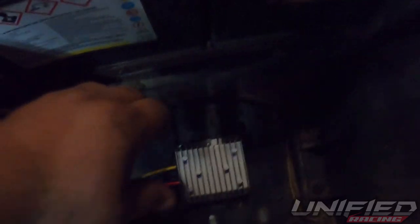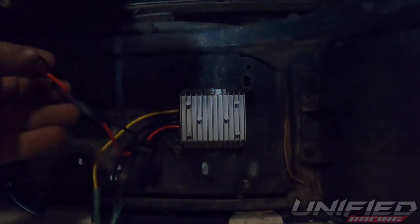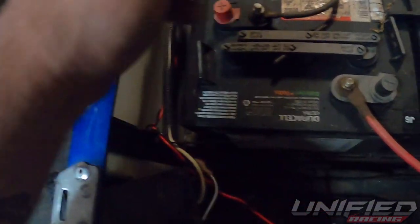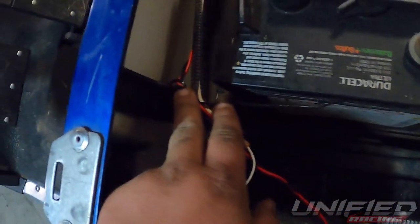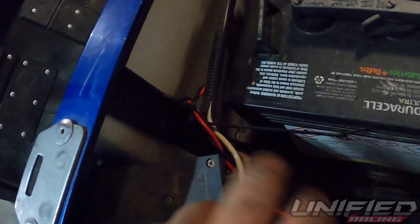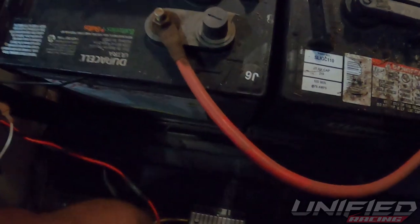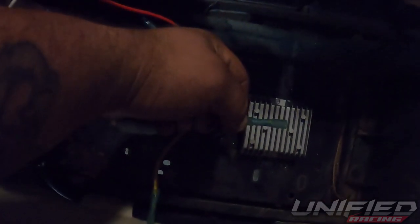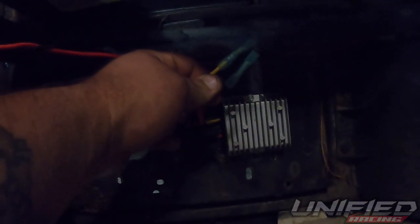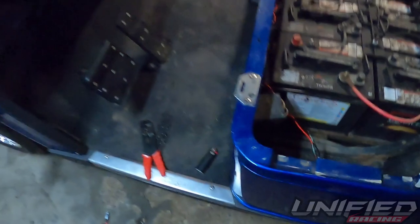That worked out pretty slick. Used some self-tappers and got this snug right here. I twisted the wires together so they stayed together and weren't flopping around. I used zip ties — but loosely — because you don't want them too tight; otherwise it'll rub through and you're going to arc. I also put two connector butts on here because this is live — you don't want this sitting here arcing off your frame.